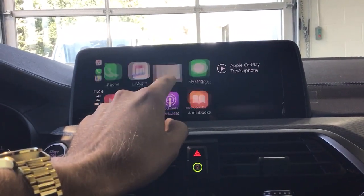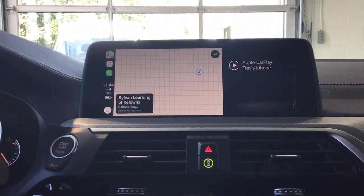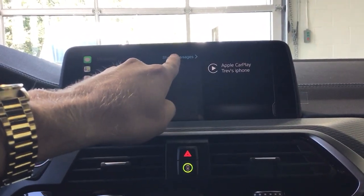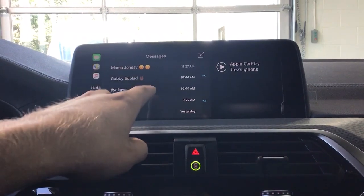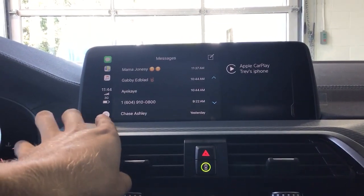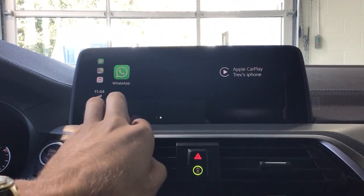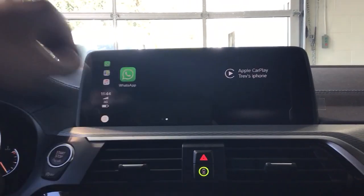For Maps, one downside is that CarPlay uses your phone's data, as opposed to BMW's native system which uses the car's data. In Messages you can scroll through all your messages and compose new ones. Now Playing shows whatever song is playing. You also have Podcasts, Audiobooks, and it's compatible with WhatsApp as well. It's all tied in with Siri.